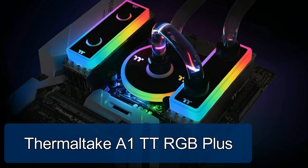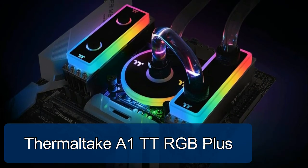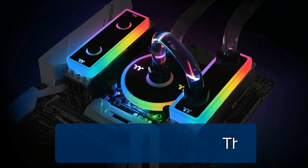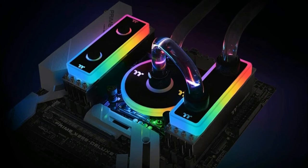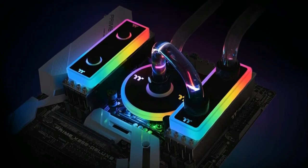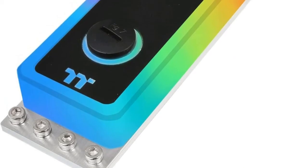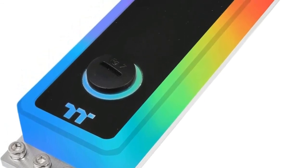Thermaltic A1TT RGB Plus. Integrate memory modules into existing water cooling systems to maximize memory lifespan and performance. Choose your favorite color or utilize 20+ lighting modes through the TTRGB Plus software and TTRGB Plus app. Motherboard lighting synchronization supported with Asus Aura Sync, Gigabyte RGB Fusion 2.0.